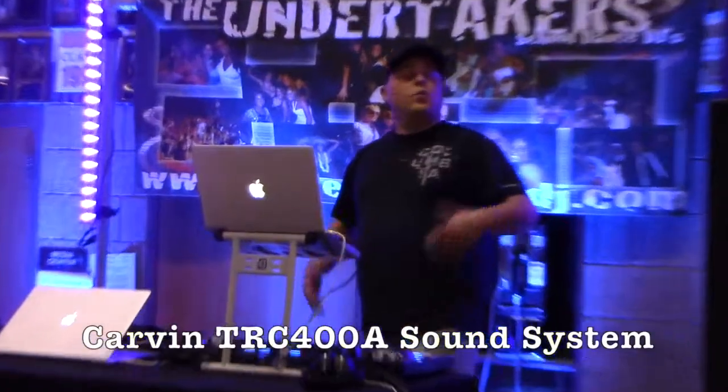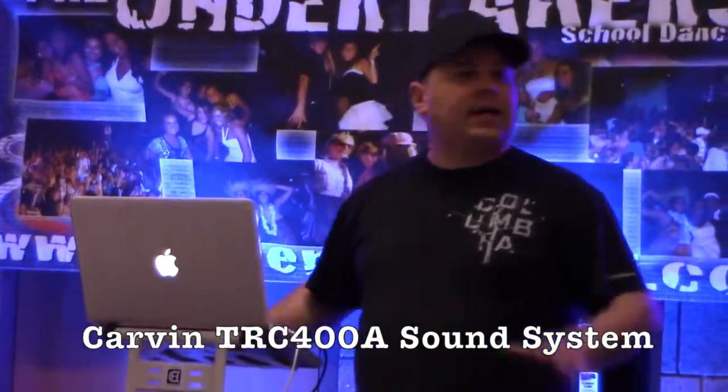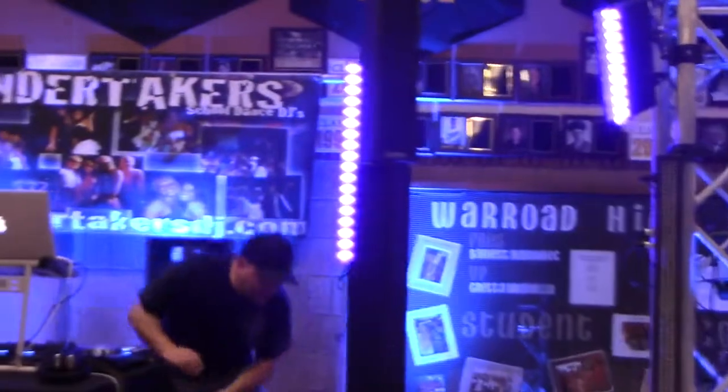Hi, it's Jeremy with the Disc Jockey News. We're in Warwick, Minnesota tonight. We've got a brand new Carbon TRX, the 3903s, and the matching sub, which is the 3018A.